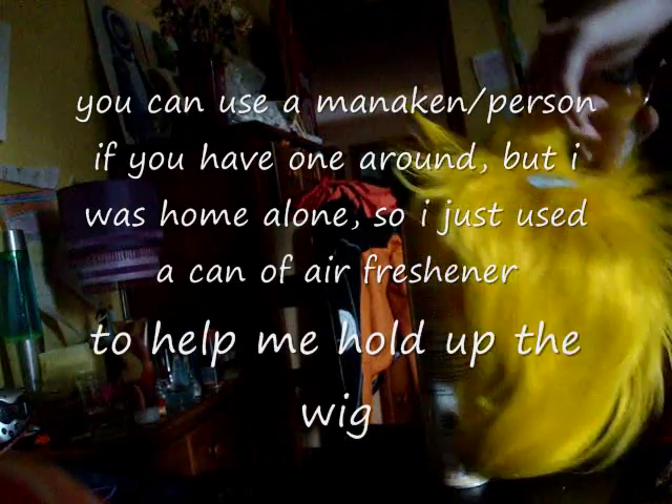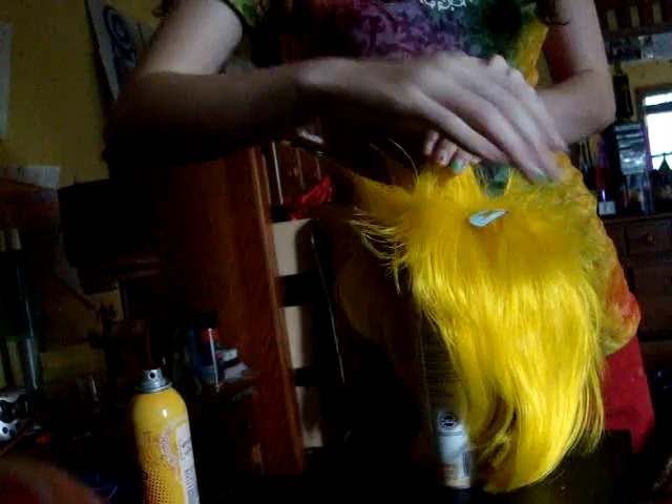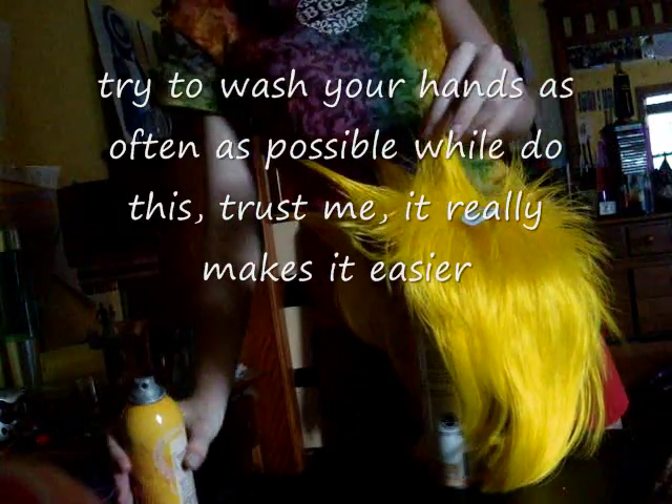I'm going to spray the bottom — I'm using Gatsby in Control, which is basically the same thing, it's like a glue but in spray form. I need to wash my hands again. It helps to wash your hands after you've spiked because it tends to get a little difficult.